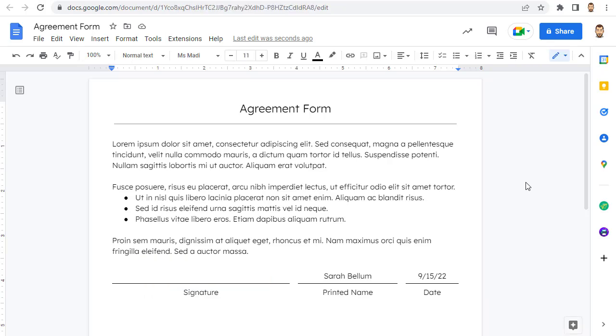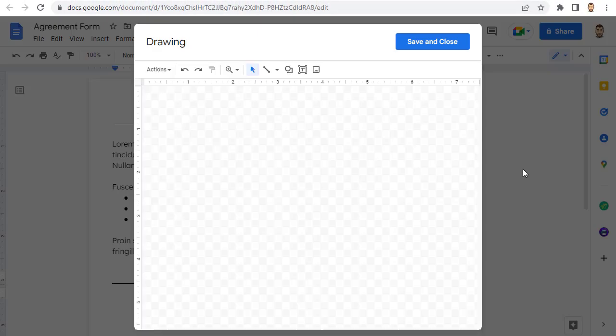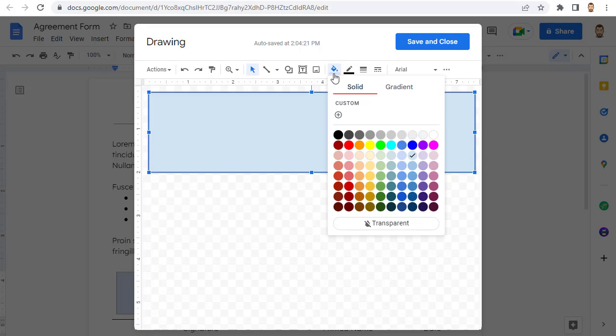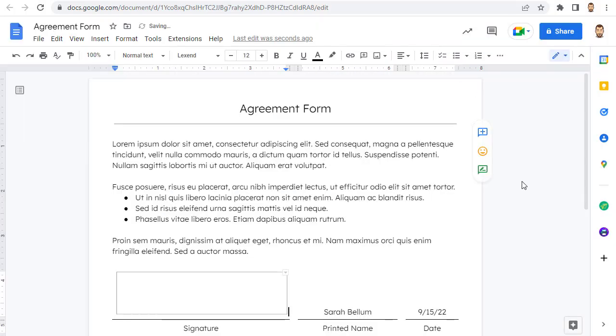Now, if you want other people to use this method to sign your document, I recommend pre-embedding the Google Drawings so they don't have to do that. You can't pre-embed a totally blank Google Drawing, so you would need to add something to it — like a white rectangle — to give them a place where they know to sign. Click in the spot of the document where you want their signature to go, then click Insert, Drawing, and New. Click the Shape menu, then choose Shapes, then choose the Rectangle shape. Click and drag out a rectangle, and use the Paint Can button to change the fill color to white. You may want to leave the border black so they can easily see where to sign. Now click Save and Close to insert the placeholder drawing into the document.